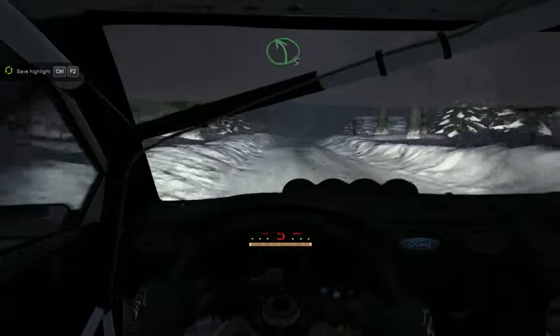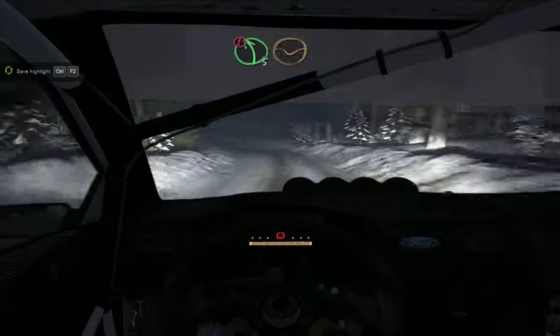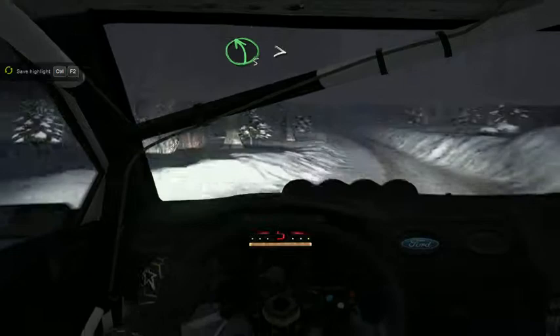Right 5, and left 5 long over bump, into left 5 keep in. Portion left 5 over crest bump dip. Right 5 over jump. Left 5 bump, tightness over crest 80 through dip. Left 5 60 over bumps.